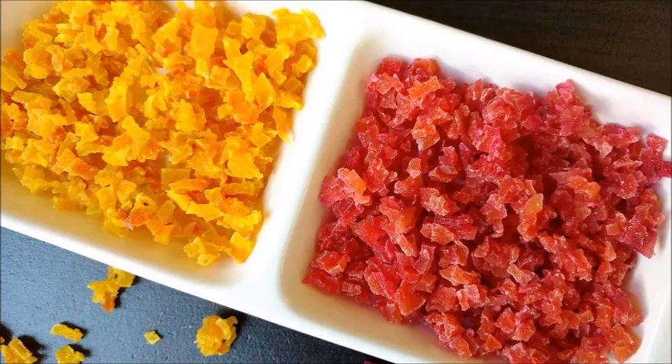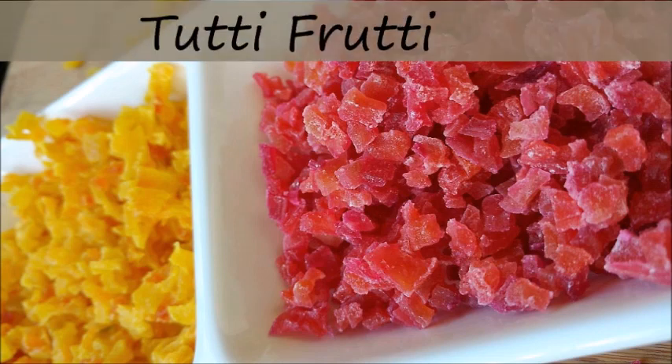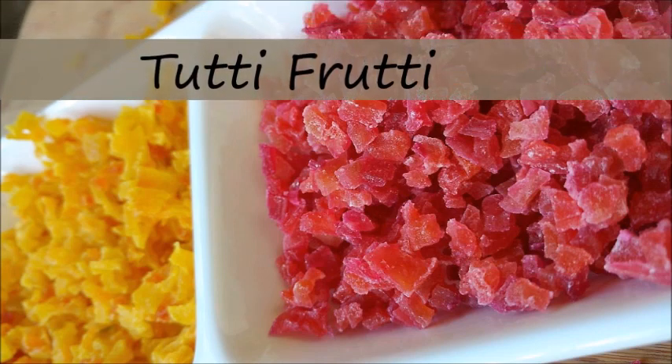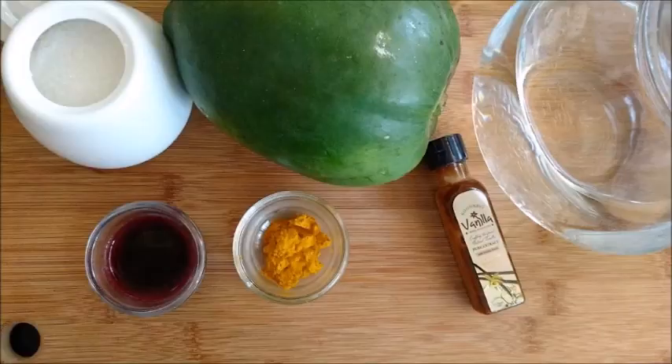Hello everybody. Today we're going to make something special which is loved by everyone — that is tutti frutti, and it is made only with natural colors. Let's see the ingredients.